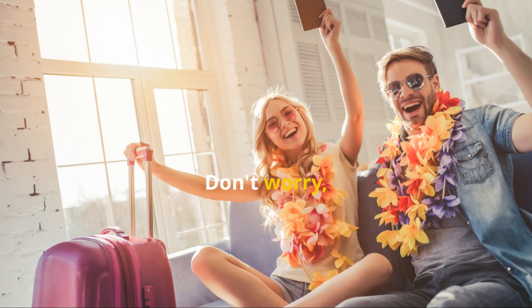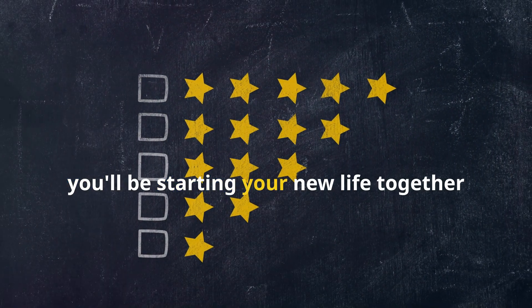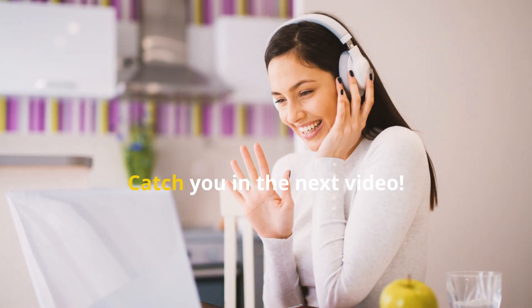Sounds like a lot? Don't worry — you've got this. Soon you'll be starting your new life together in the U.S. Catch you in the next video.